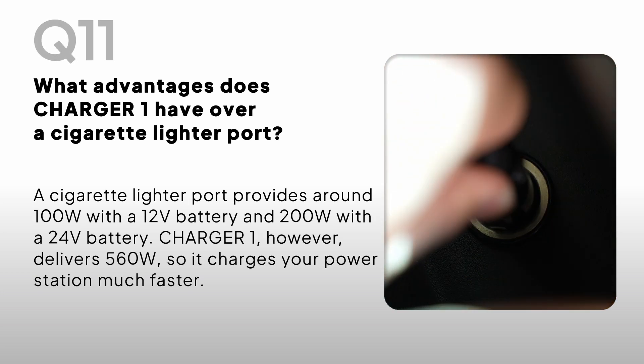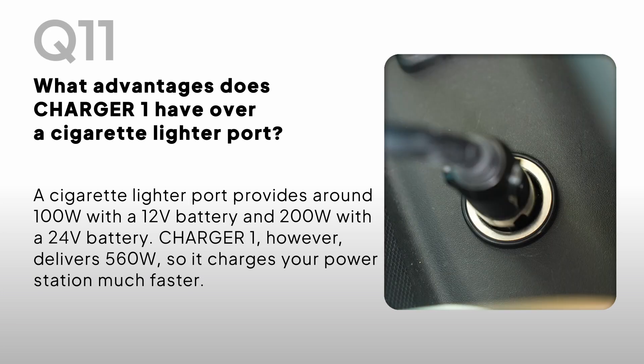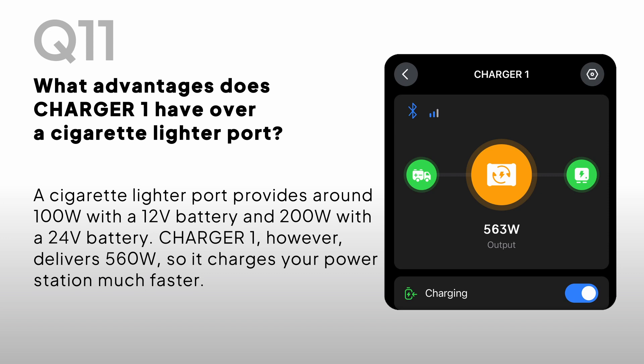What advantages does Charger One have over a cigarette lighter port? A cigarette lighter port provides around 100W with a 12V battery and 200W with a 24V battery. Charger One, however, delivers 560W, so it charges your power station much faster.